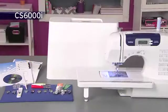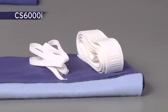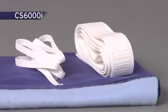An oversized table supports large sewing and quilting projects. Included are super-wide 7mm zigzag and decorative stitches. Sew fleece, elastic, and other stretchy fabrics with the built-in stretch stitches too.